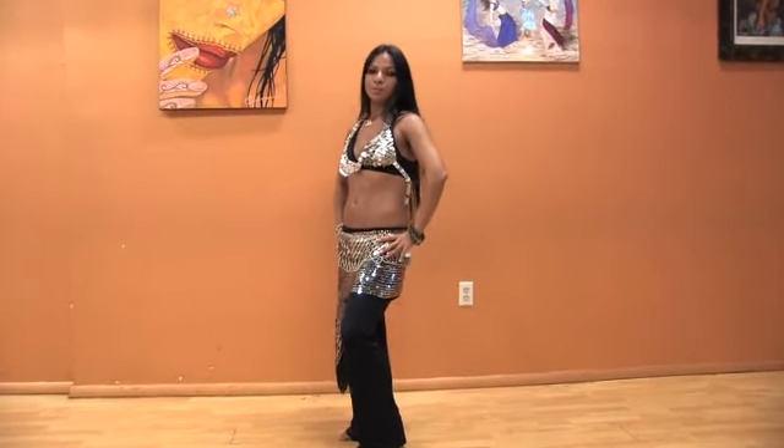This is how we do chest pump in fitness belly dance. On behalf of tvlesson.com, thank you for watching.